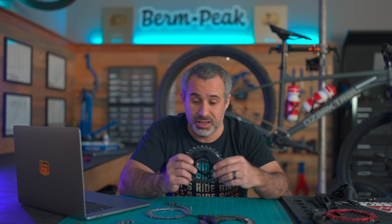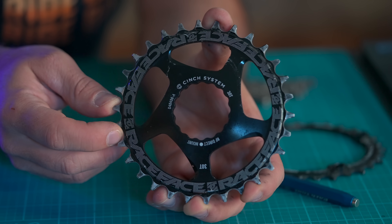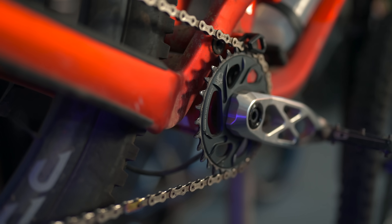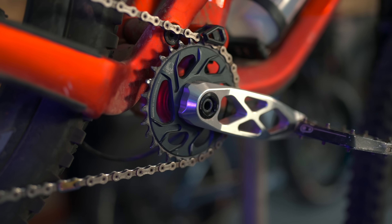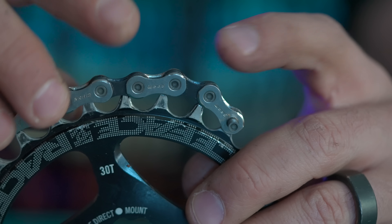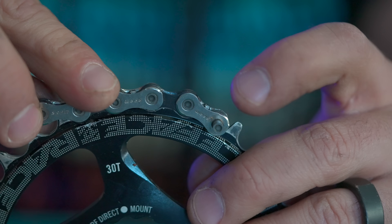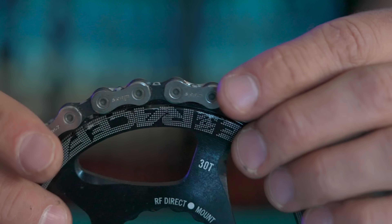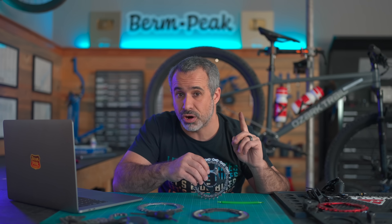Every single link has a tooth that is exactly its size. Unlike your cassette which can have prime-numbered cogs, narrow-wide chainrings only come in even numbers — 28, 30, 32, 34 — because an odd number would put the chain out of sync every revolution. If you try to install a chain one half-link off, it won't push down onto the chainring; you have to line it up precisely. The result is barely any lateral movement whatsoever.